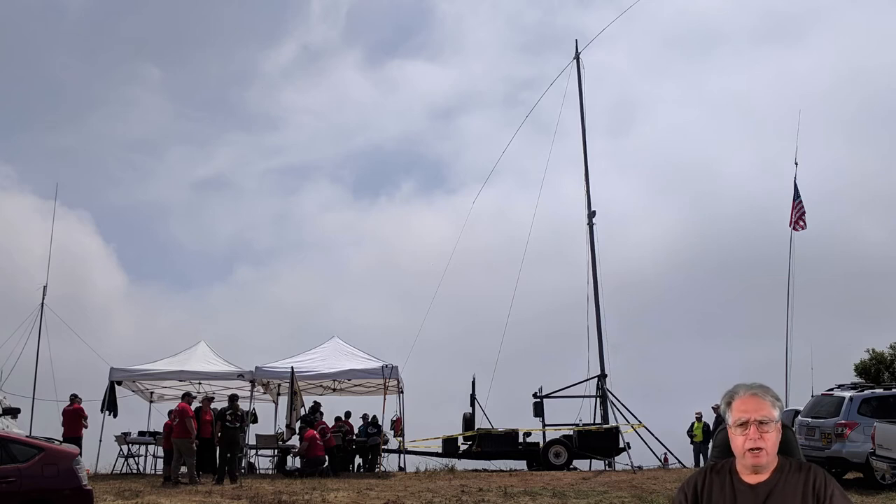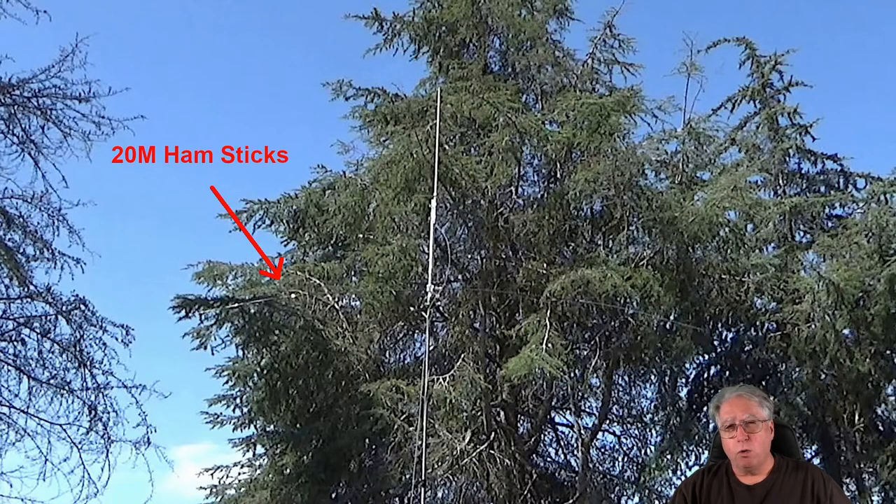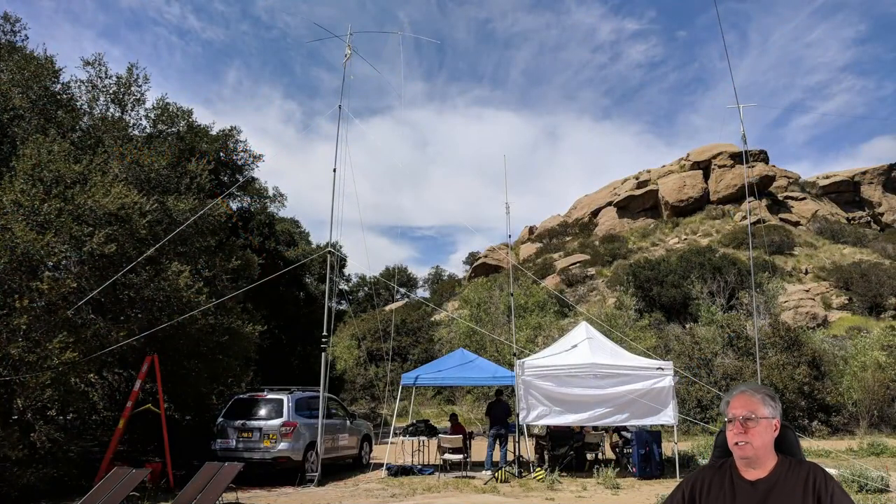To be fair, if you take a look at the hamsticks we're talking about over here, the total deployment time with assembling the antennas is about 15 to 20 minutes, which is pretty good. When you start getting into this bigger setup, I could be taking as long as 45 minutes to an hour to get that deployed.